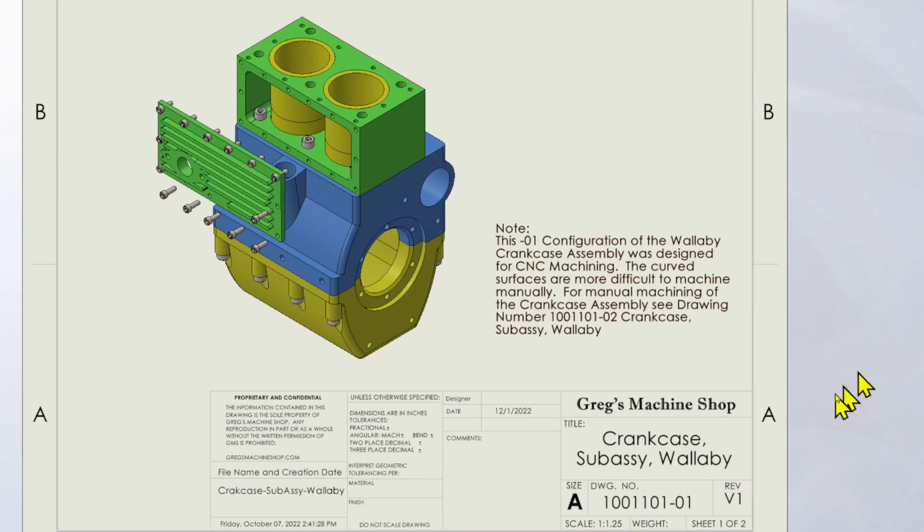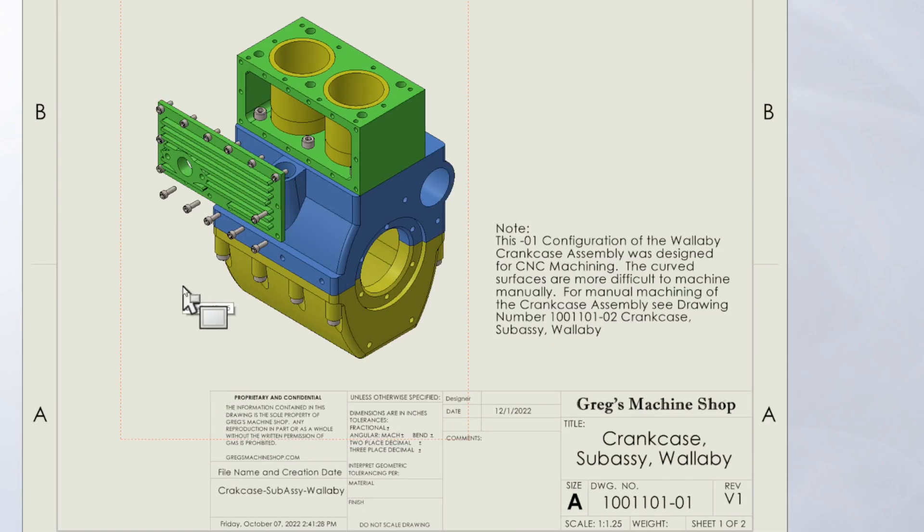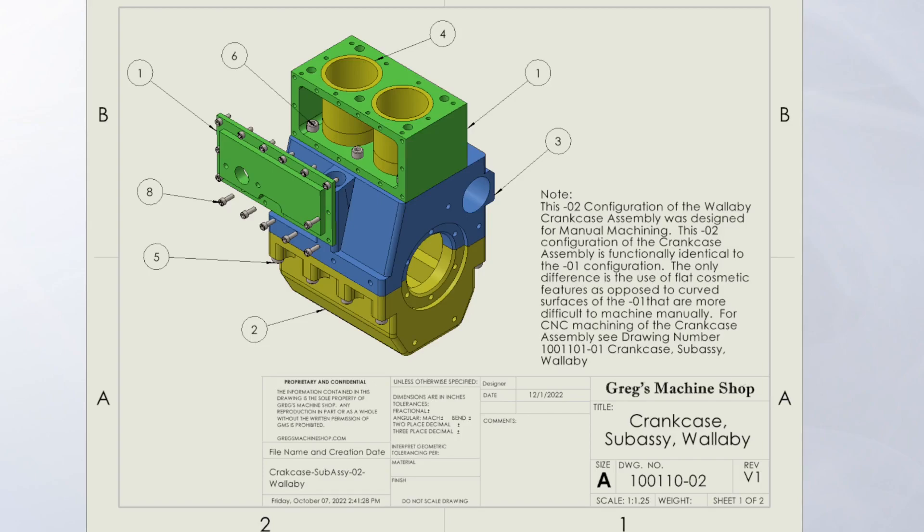This is the crankcase subassembly drawing — it's the dash-one version, intended for use with a CNC router or CNC machine. This is the same crankcase subassembly, only it's the dash-two configuration, intended for manual machining. Really the only differences are cosmetic. The one for manual machining has flatter sides and is missing some of the finer details on the block cover. There are three parts difference: the block cover, the crankcase, and the sump. On the CNC version the sides are curved and there are fins on the block cover, whereas on the manual machining version the sides are flat and much easier to machine on a mill.